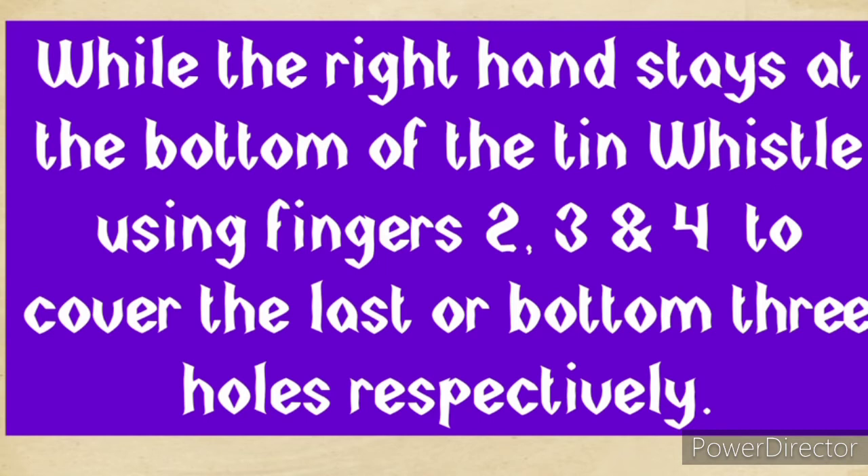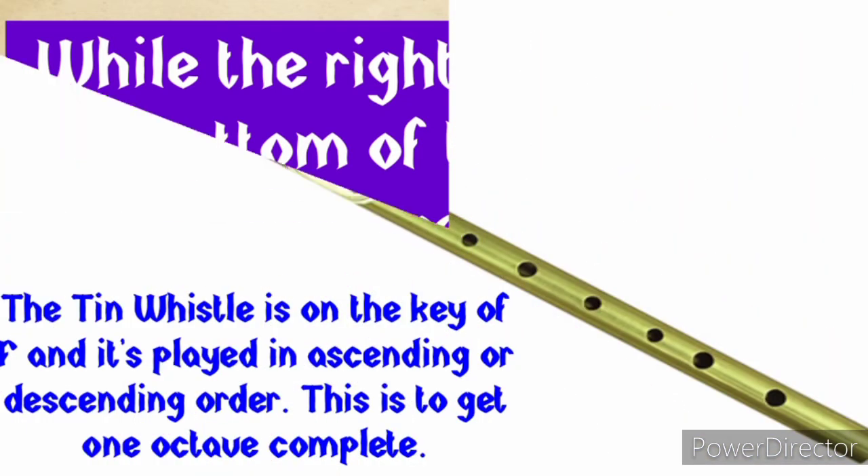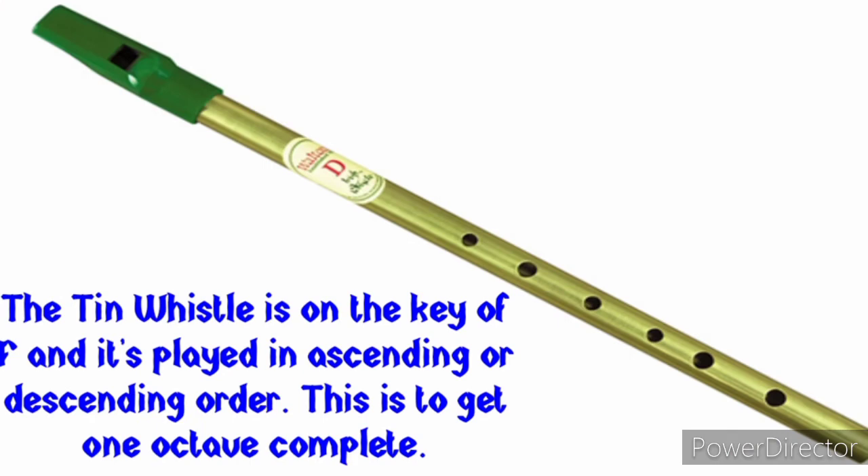The left hand holds the top, the right hand holds the bottom, and we make use of three fingers from each hand — fingers two, three, and four. Finger two covers the first hole, finger three the second hole, finger four the third hole. Then with the right hand: finger two covers the fourth hole, finger three the fifth hole, and finger four covers the sixth hole.